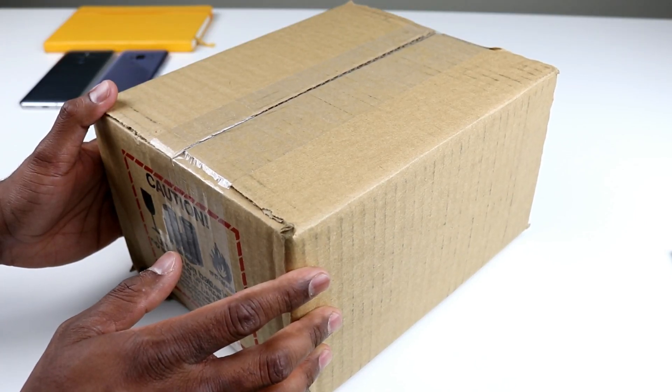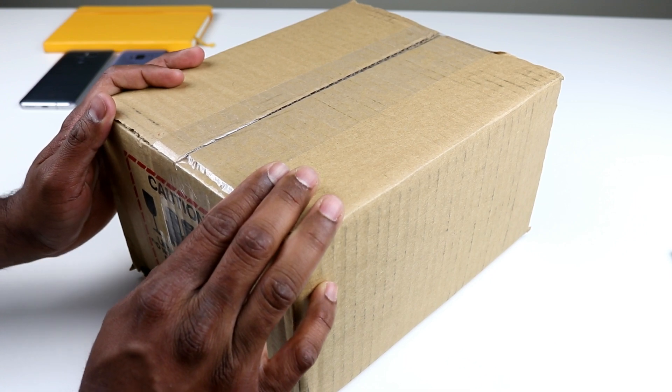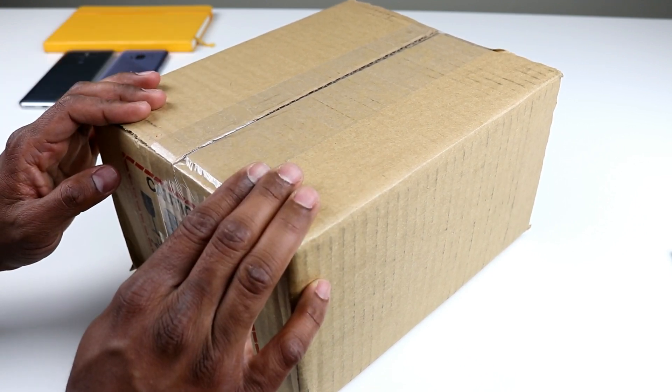Hi guys, this is Chucks from Chucks Corner. Today I finally received my HTC U11 phone, so I'm really excited about this phone and let's open this box and see what's inside.